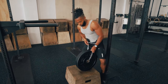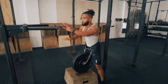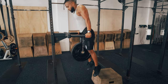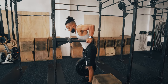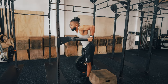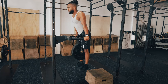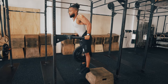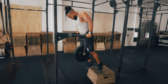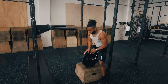Here is how to get a dip belt on to perform weighted dips. I personally like to loop the chain through both of the clasps at the top — it just makes it a little more secure. Some people don't run the chain through those two top clasps and just let it hang freely; either way is fine. Then gently step off your box, perform your dips, and gently step back to the box when done.